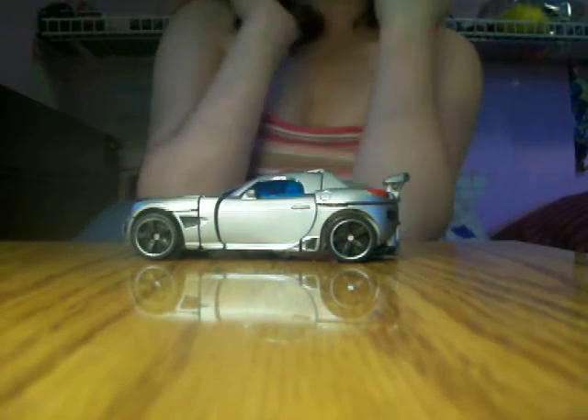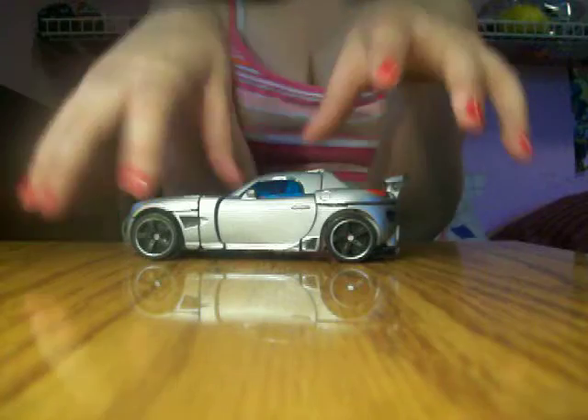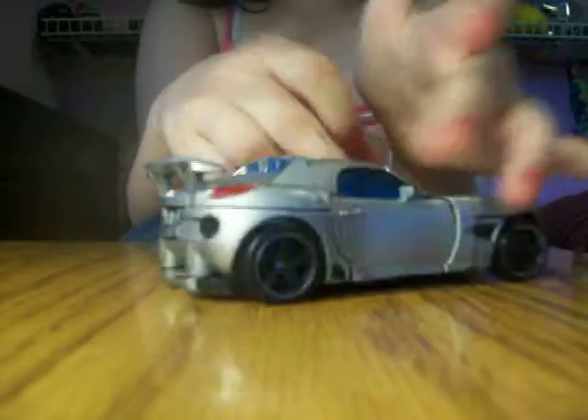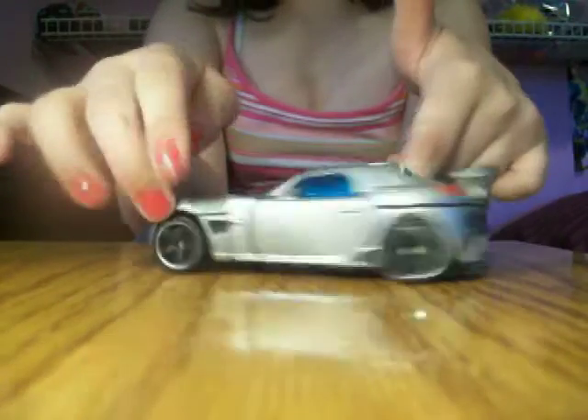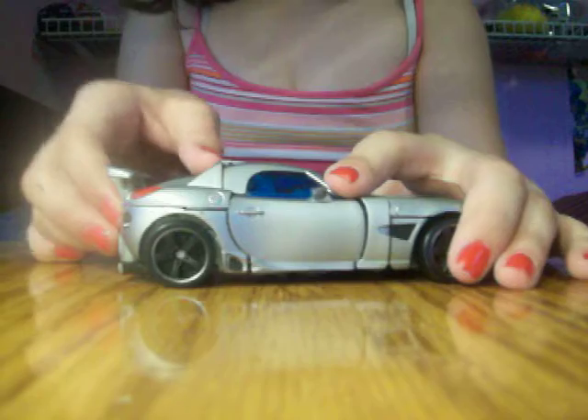Okay guys, this is Transformers Girl 6655's video review for Transformers Jazz in the movie. Jazz is a Pontiac Solstice, so he's hard but very simple to transform, so I'll just try it.